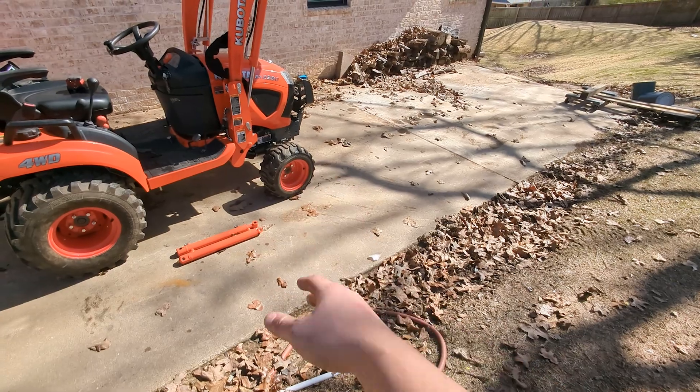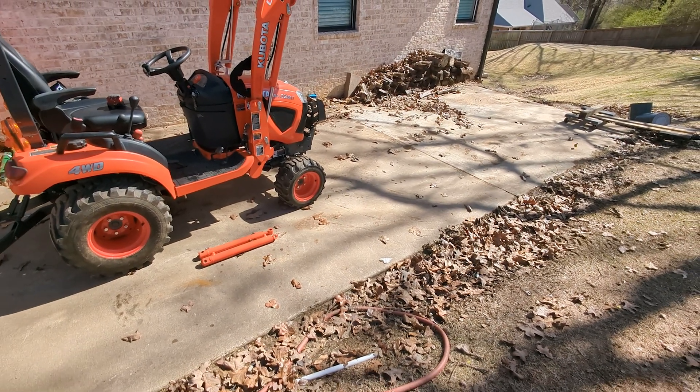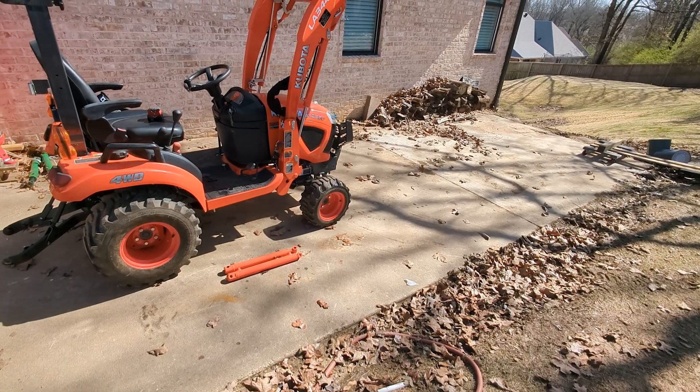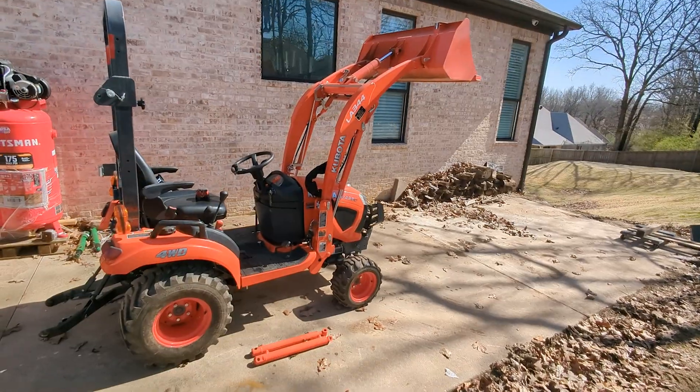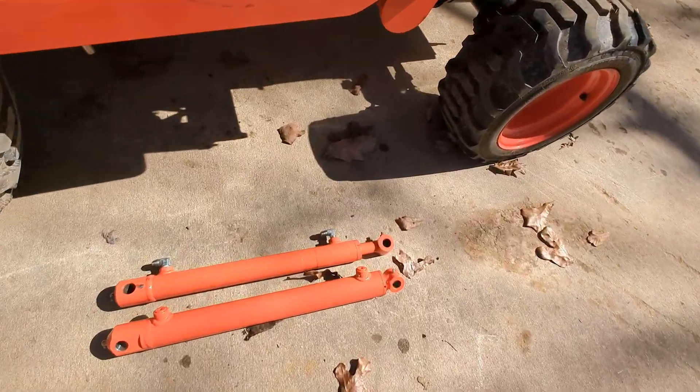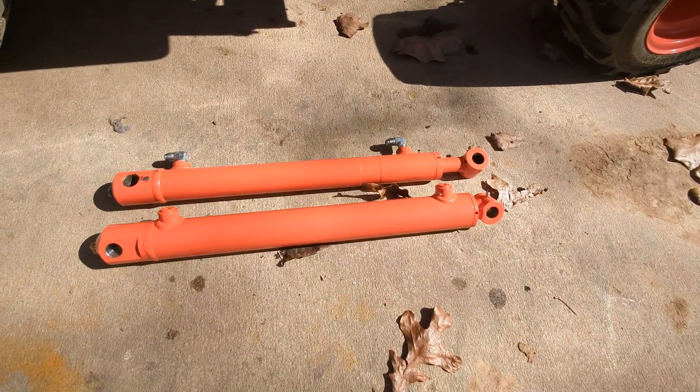What your concrete is like also matters. I tried to find the smoothest concrete when I did the measurement. I've already made the measurement and I know what it is, but I'll try to show it in real time.